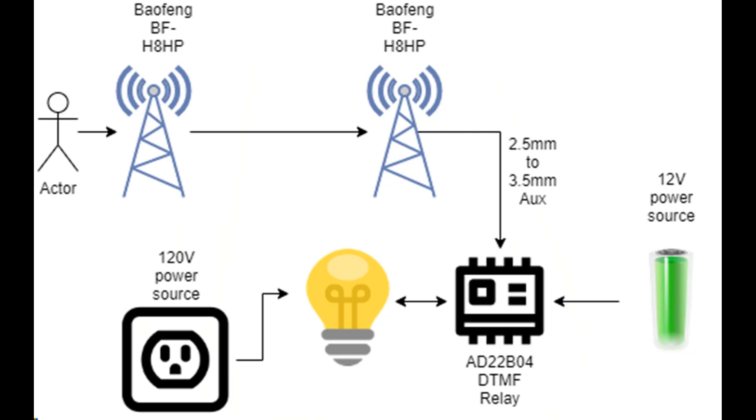In the video I used channel 4 by wiring the lamp into the 4th relay. To activate channel 4, I press the DTMF tone 4 on the transmitting radio while transmitting. The relay requires a 12 volt power source — I used an adjustable voltage power supply.